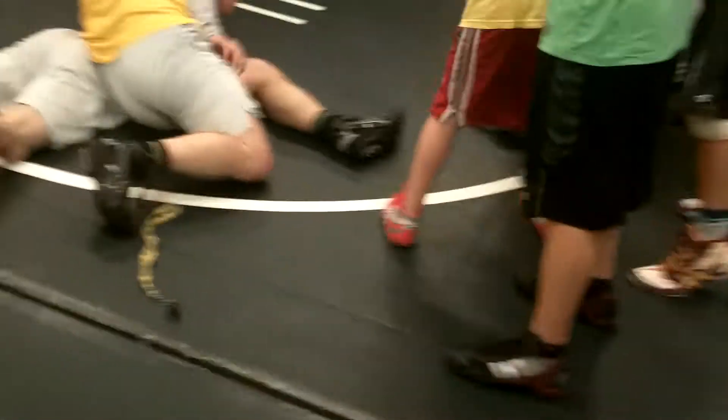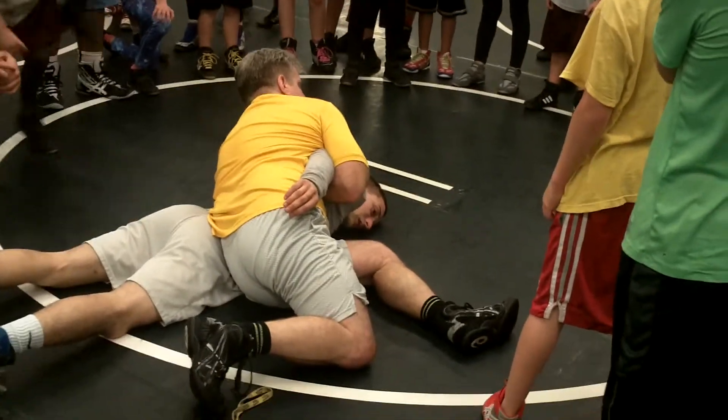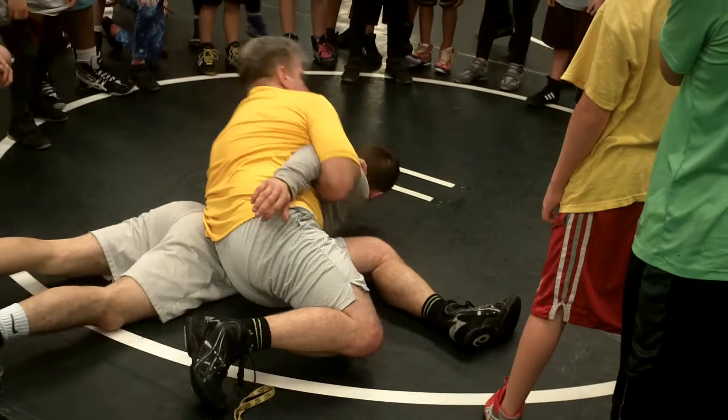Before he starts to come up a little bit, watch — pay attention. This is a quick tilt. I'm not going to pin anybody here, but watch: before he's getting up, he's moving around too much, and I'm starting to lose that head.